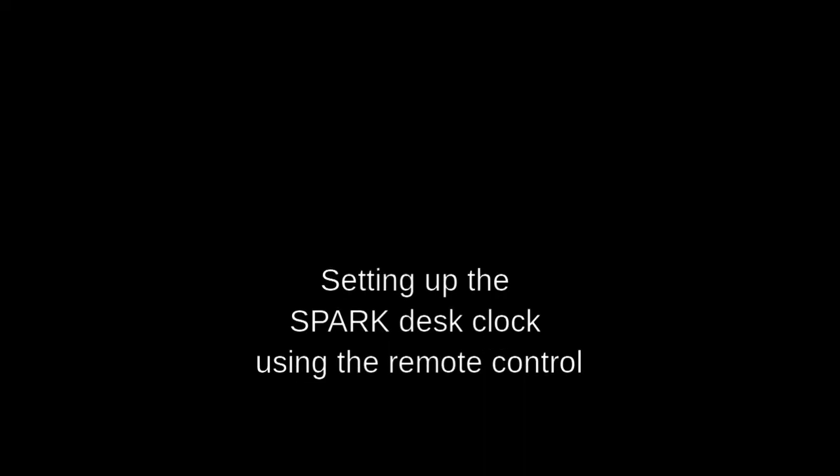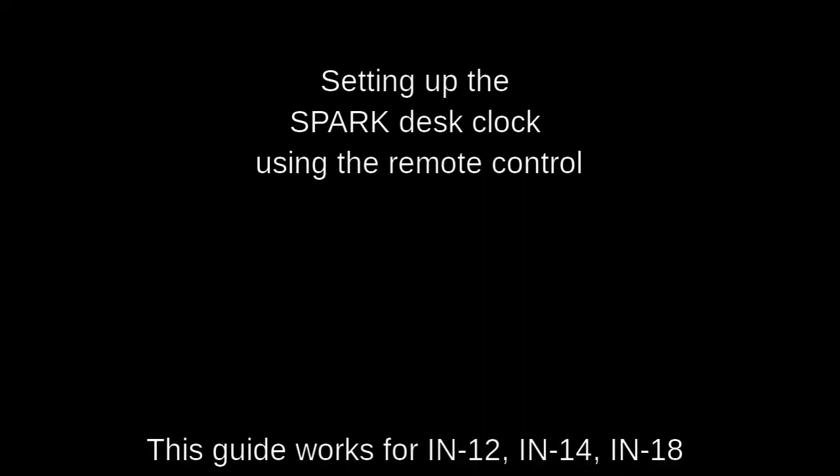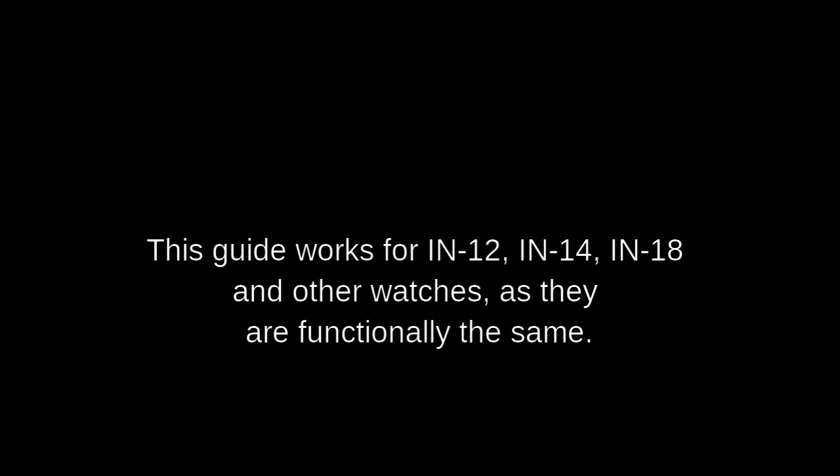Setting up the Spark desk lock using the remote control. This guide works for all desk locks and other watches, as they are functionally the same.